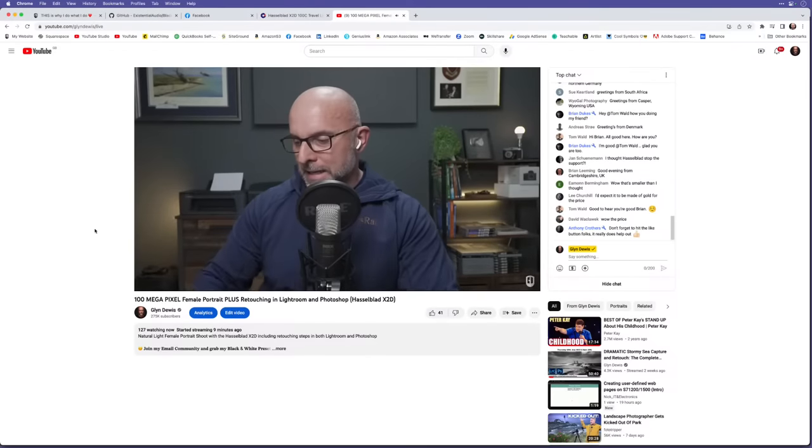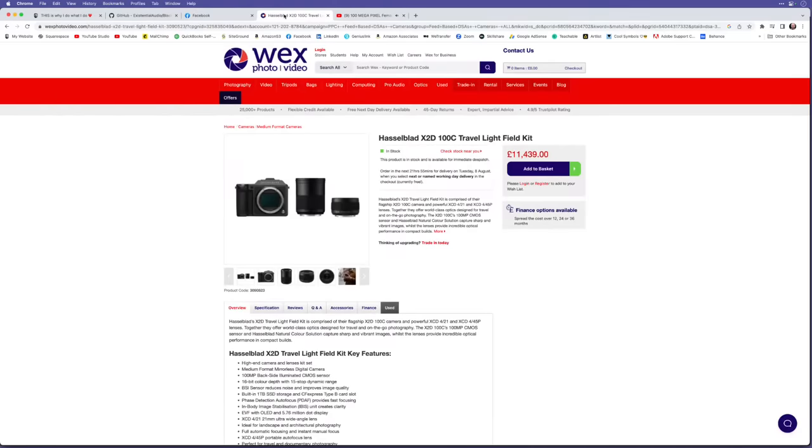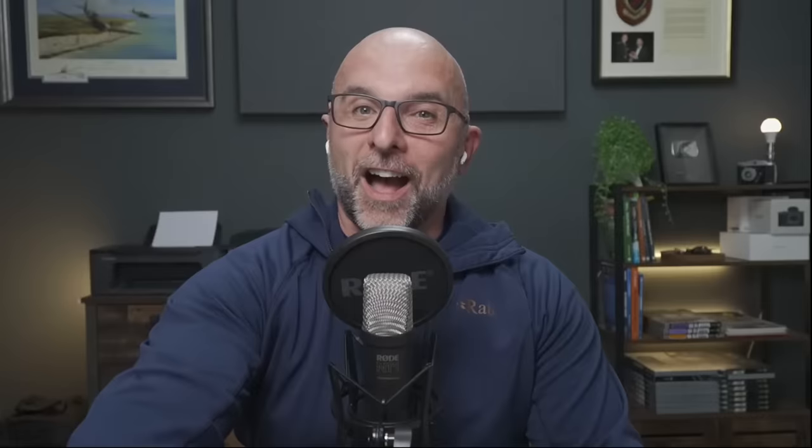Let me talk about the price. Looking at Wex, the Lightweight Field Kit — that's the camera with two lenses, a 21mm and a 45mm — is £11,439, which is a lot of money. The camera on its own is roughly £7,000. If you know Hasselblad, you'd say that's a good price for a Hasselblad given the characteristics and file quality. However, for £11,500 there are a few things that I wasn't that impressed with.